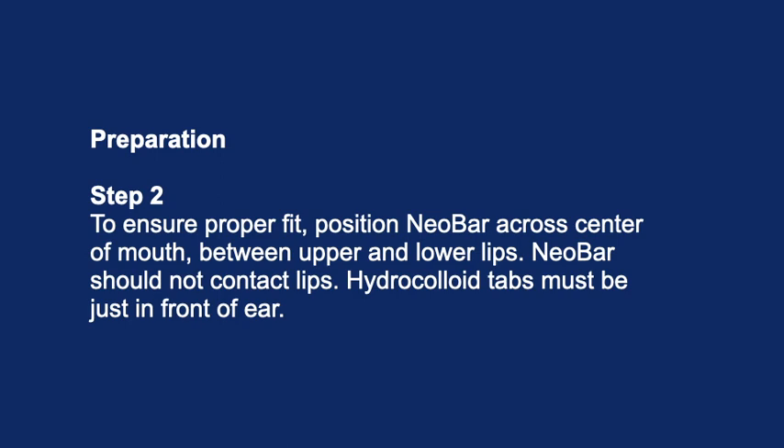Preparation step 2: To ensure proper fit, position the NeoBar across the center of the mouth between the upper and lower lips. The NeoBar should not contact the lips. The hydrocolloid tabs must be just in front of the ear.